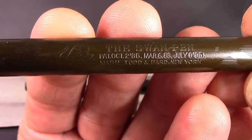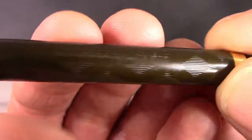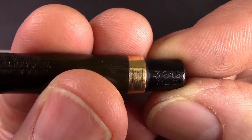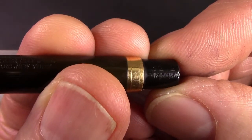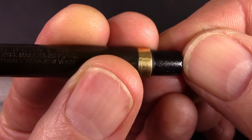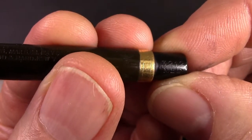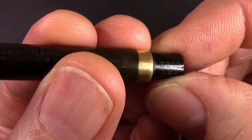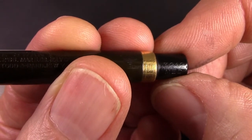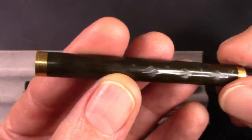...July 9th, 1895. And it's Mabie Todd and Bard, New York. They also identified their pens with markings at the end of the barrel — 3-2-1-2, medium. Like Waterman, the last digit represents the nib size, going from zero to three. Interestingly, zero was broad and three was fine. They also made a medium-broad, which was number one. The 3000 series had these two gold bands on the barrel.